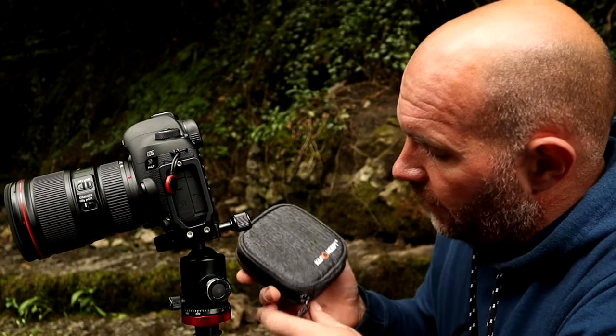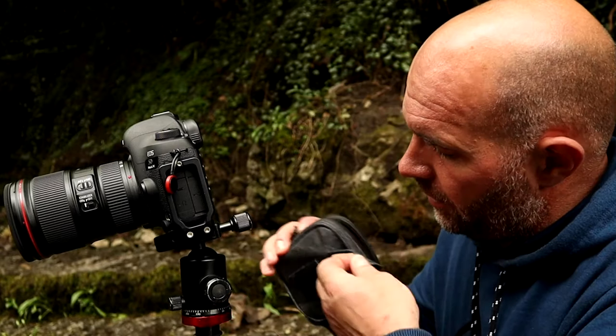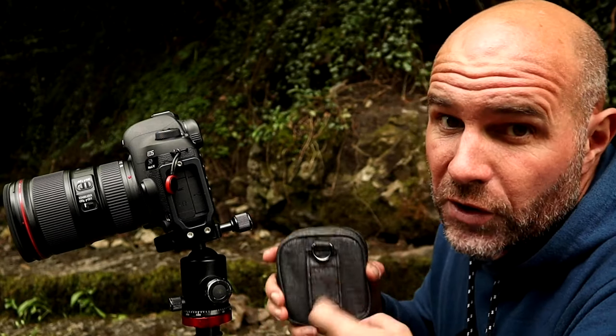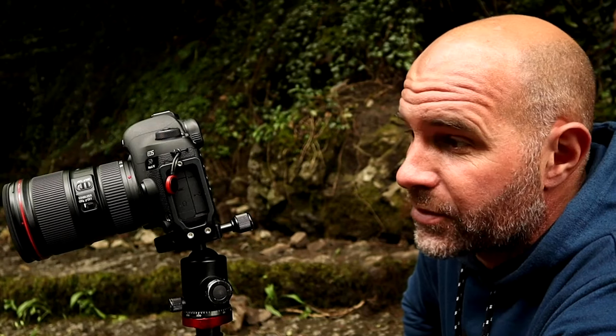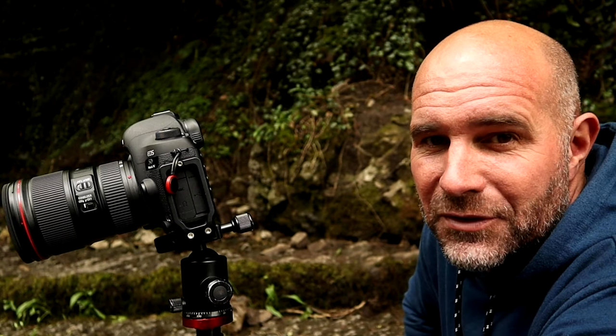It's a lovely case — it's got Velcro straps on the back that you can attach to the tripod if need be, and it's got a toggle hook as well. Really impressed. Can't thank K&F enough for sending them out and letting me have a go with them. Gone are the days of screw filters for me now — I'm going to stick with the magnetic filters.